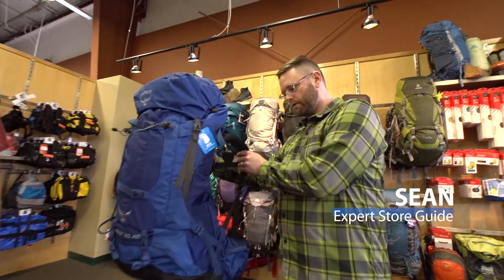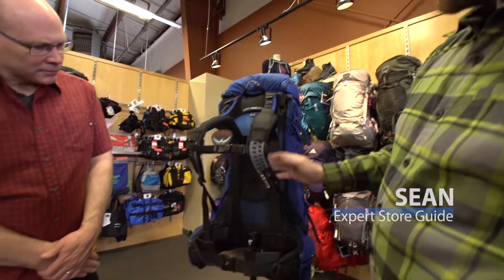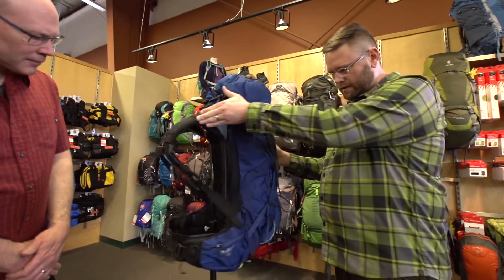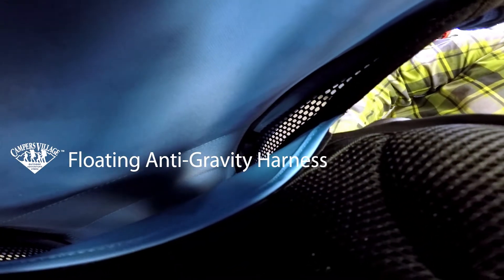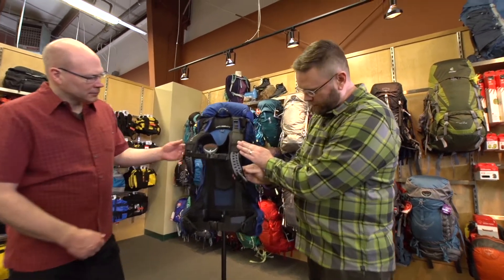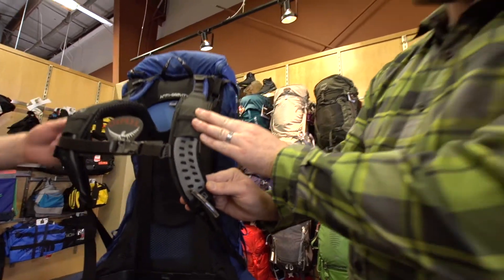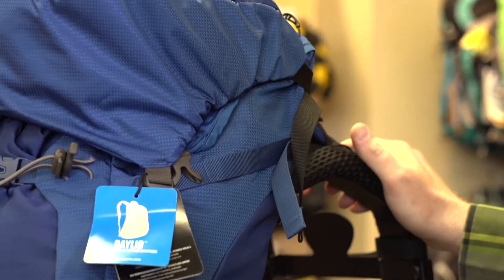It's a redesign of their Aether and Aerial series for 2017, and the AG stands for anti-gravity — and that's all in the harness here. If we look from the side, you can see that the back panel and the backpack are actually several inches apart from each other to allow for lots of ventilation. That carries through into the shoulder straps as well — you can see all these perforations in the foam to allow air to pass through. Osprey packs are very heavy on the features.